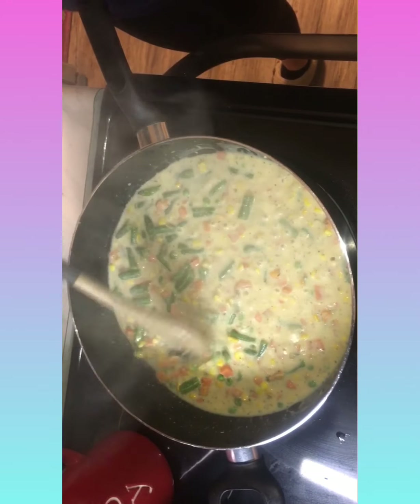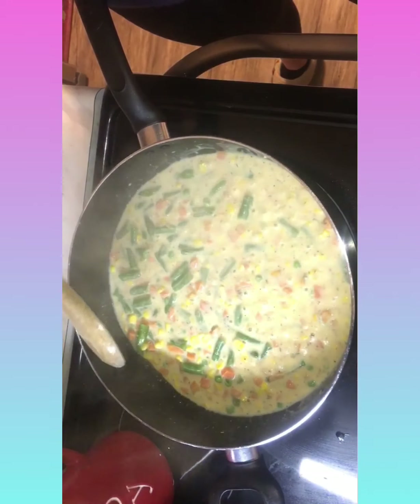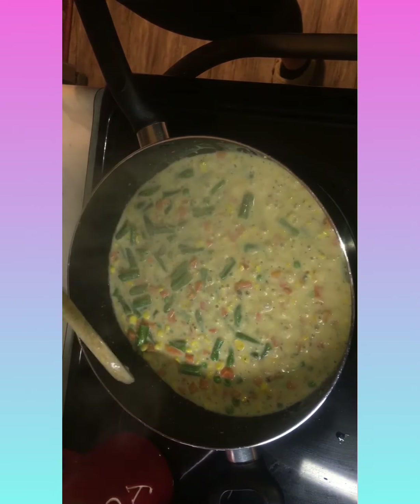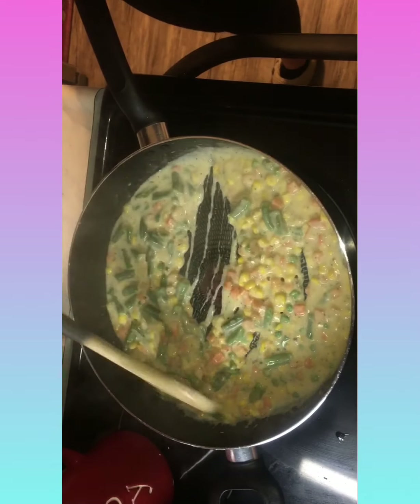I'm just gonna let it sit here for just a minute. This is beautiful, looking amazing. Oh yeah, it's definitely getting thick.